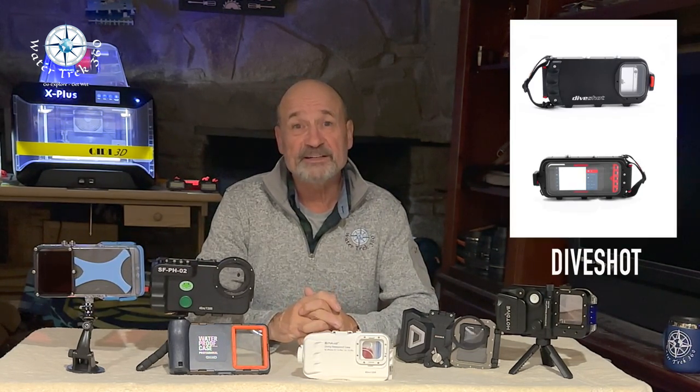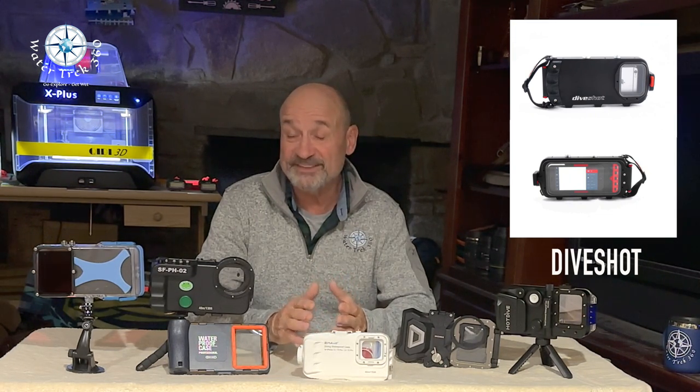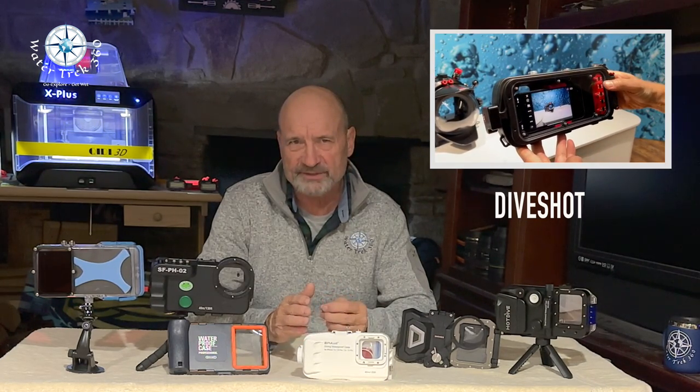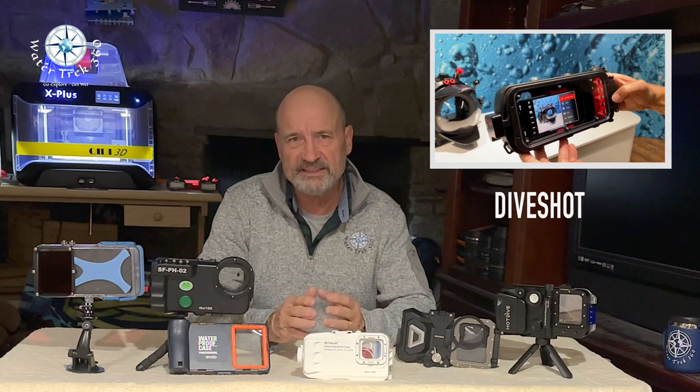The next two housings I dropped due to cost. I'm not saying they're inferior — the cost is just beyond what I was looking to spend. Both are made by the same company, called Easy Dive in Europe. As the Euro fluctuates, so do these prices. Dive Shot goes to 180 feet and costs around $650 U.S. It is listed as touch-oriented but requires an internal battery and an app to navigate, using sensor pads on the back of the housing. I haven't heard back yet from the company as to whether it can use all three lenses on the 13 or 14 Pro.